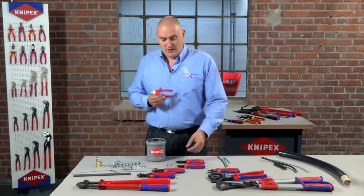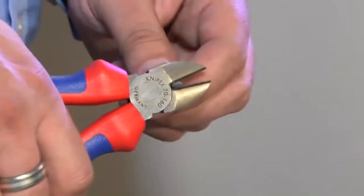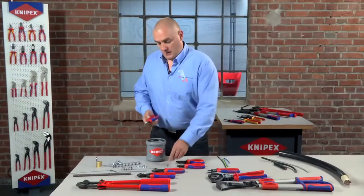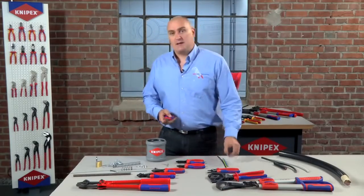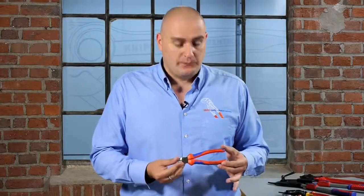The 70 series is our entry level cutter and this is more than capable of cutting a softer nail, as well as cutting small copper cables. It does that with ease. So this would be the staple tool for the electrician.